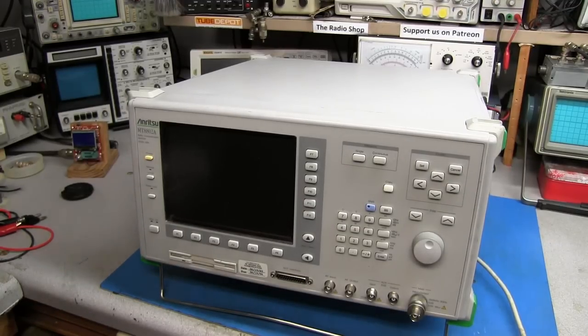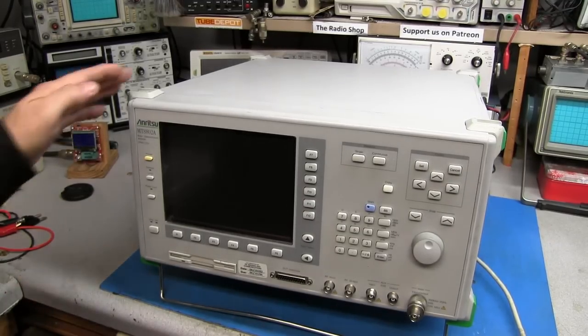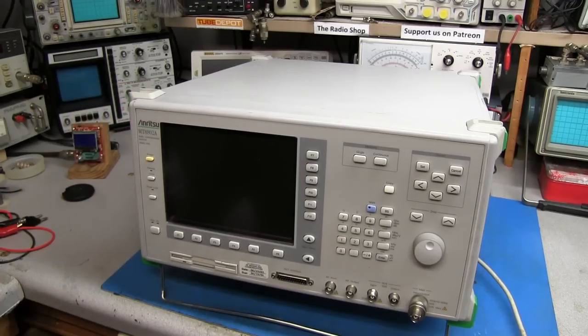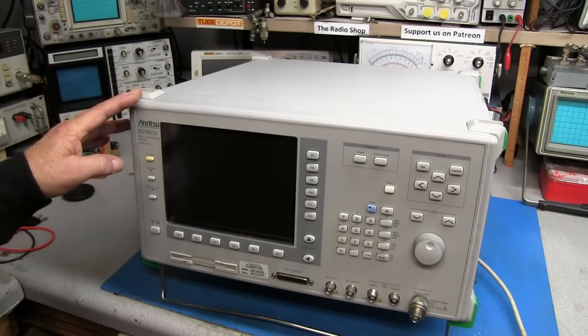Hello everyone, welcome back to the radio shop. On the bench today we have a Ritsu MT-8802A. This is a communication video test set.